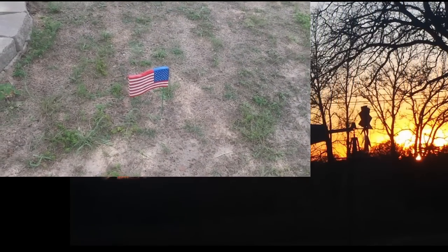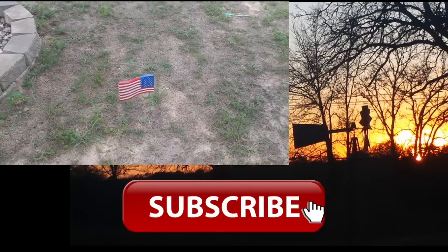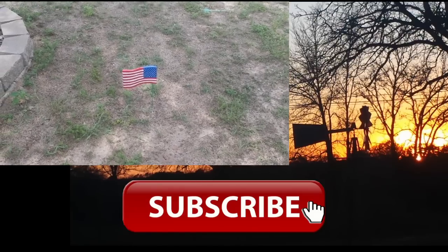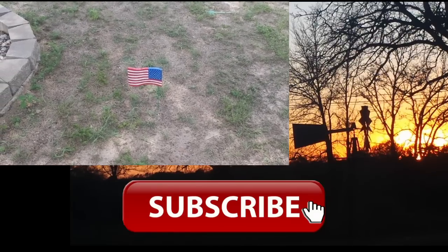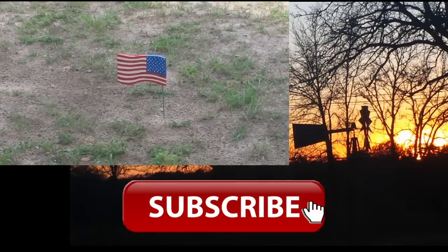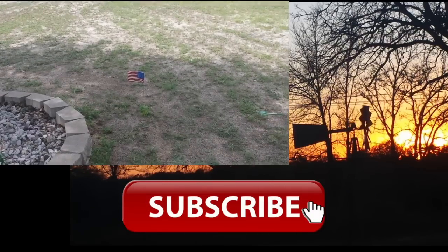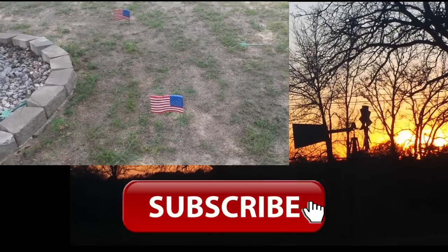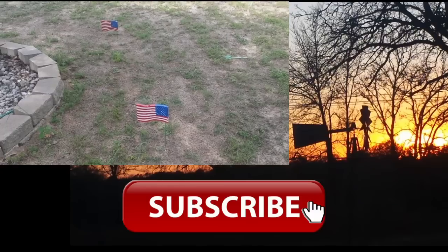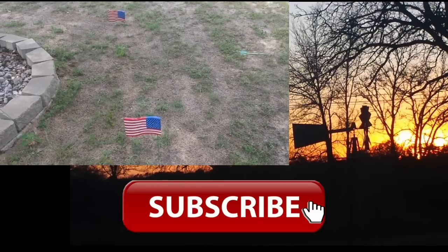The only thing we would change is: find the stencil first, then cut to that size — that'll make it a lot faster, easier to do, and easier to paint. We just did dots for the stars, but if you had a stencil it would work better. Thanks for watching — a cool Fourth of July project for the kids, and I'll catch you in the next video.